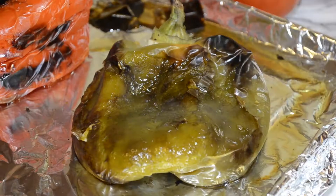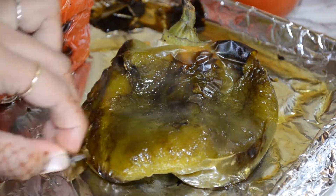Time to take the bell peppers out of the oven — look at the char! Take the insides out and start slicing your bell peppers.